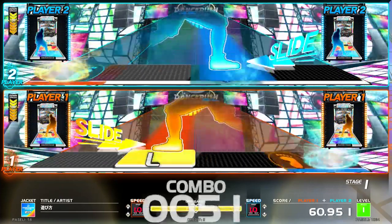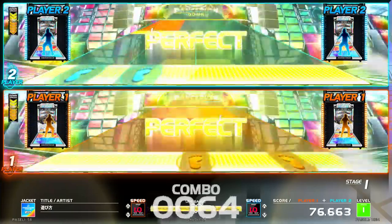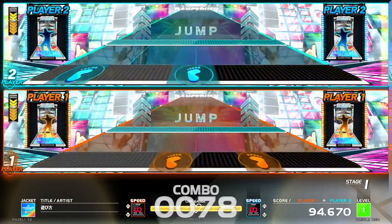Let's dance! One, two, slide! Right, down! Left, down! Right, down! Jump!